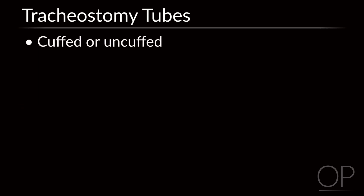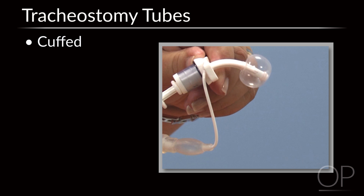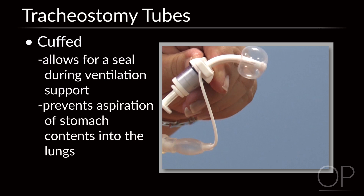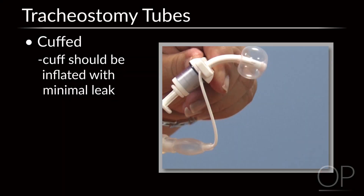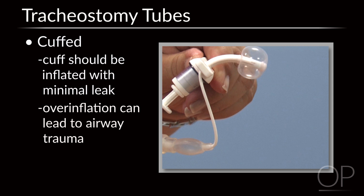Pediatric tubes are either cuffed or uncuffed. Cuffed tubes have an inflatable cuff that can be filled with air, which allows for a seal during ventilation support or to prevent aspiration of stomach contents into the lungs. Point of clarification: the cuff should be inflated with minimal leak, as overinflation can lead to airway trauma.